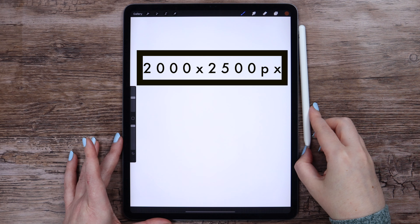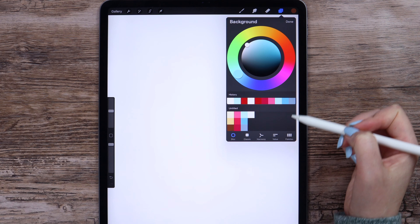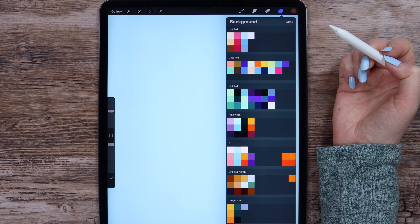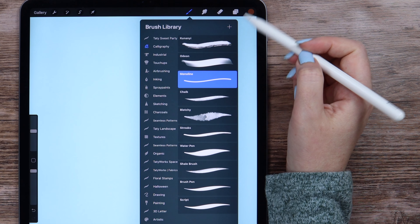The canvas size is 2000 by 2500 pixels. Before we begin, let's go to the background layer and change its color into this light blue on top of the color palette. I will also go to the brush library to select the monoline brush from the calligraphy set.